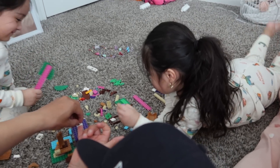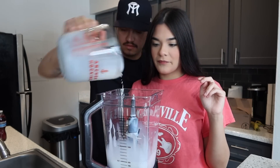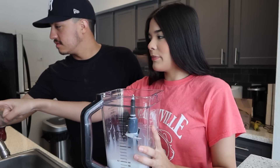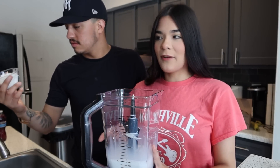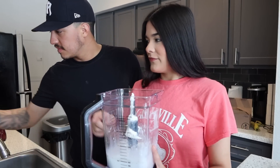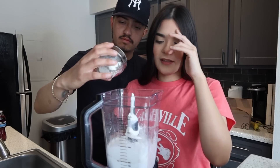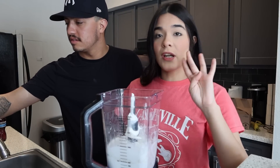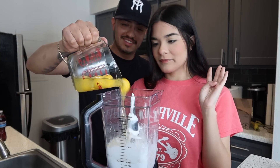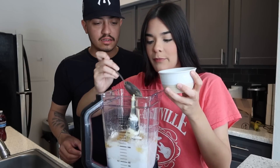Okay guys, I'm gonna get started with the crepes. We're gonna start with the milk — two cups of milk. Then one and a half cups of all-purpose flour. I put the ingredients below so you guys can see it better. And then four eggs.